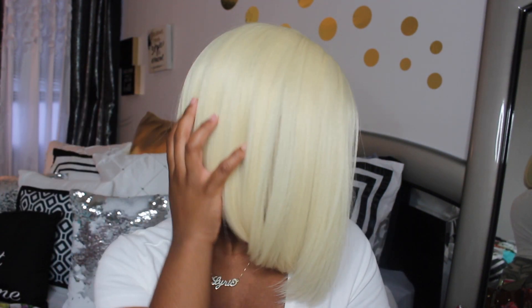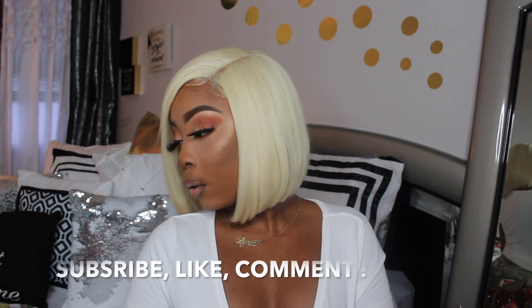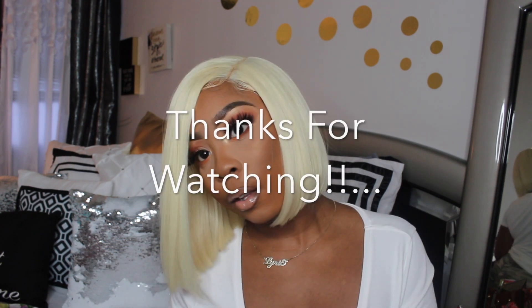I'm hyped because this isn't my first time doing a bob, but it is my first time doing an asymmetrical bob and this is bomb. This wig got me feeling some type of way — it's making me feel sexy, like I'm ready to go out, get some drinks. It's putting me in a whole other zone. And that is it for this wig review, baby dolls — see you guys in my next video!